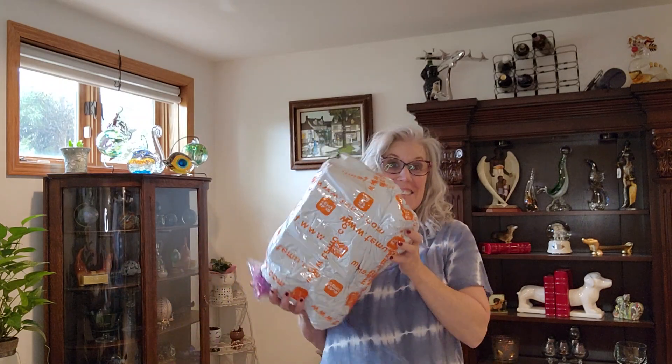Hi guys, it's Temu time again. Hi, I'm back. I'm Danielle, back from when it was, and I have a Temu haul.